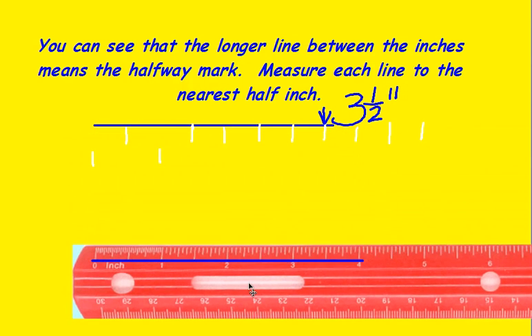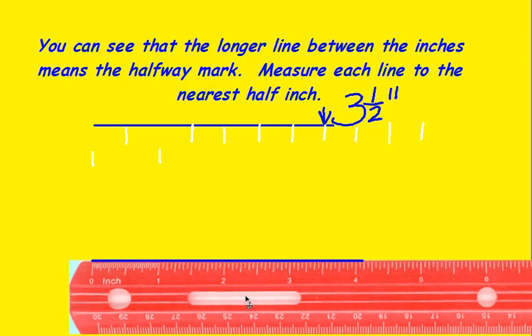This line down here, however, is: here's zero, half, one, one and a half, two, two and a half, three, three and a half, four, four and a half. This is closest to the four inch. So just because it says it rounds to the nearest half inch, it could still be a whole number.